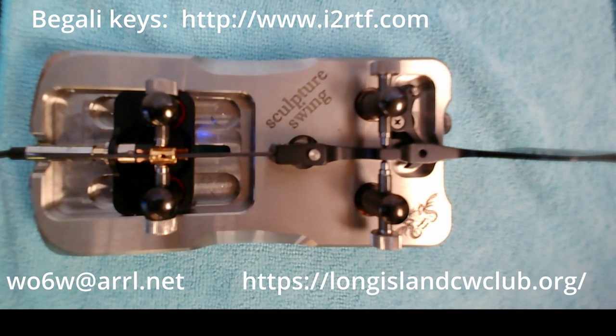Thank you very much for your attention. I hope some of the information presented here will be useful. There is a PDF file describing the controls and setup procedure for the Swing, shipped with it from the factory. If you email me at WO6W at arrl.net, I can send you a copy of that current PDF. This video will also be made available after this expo on the Long Island CW Club YouTube channel. Thank you for your attention.